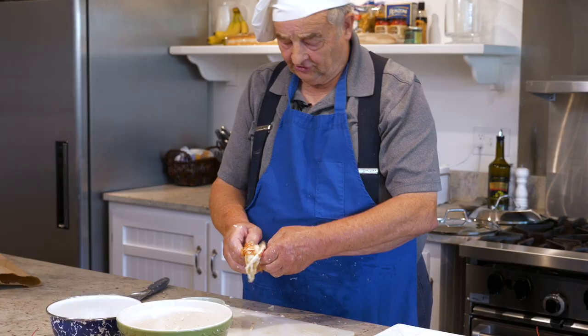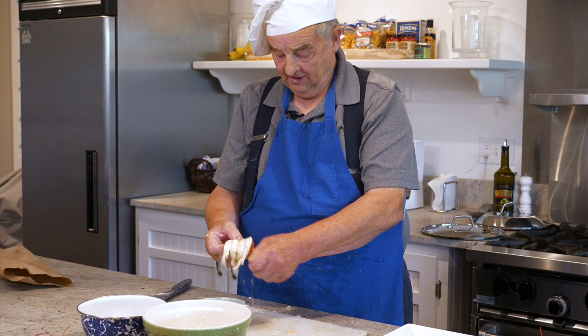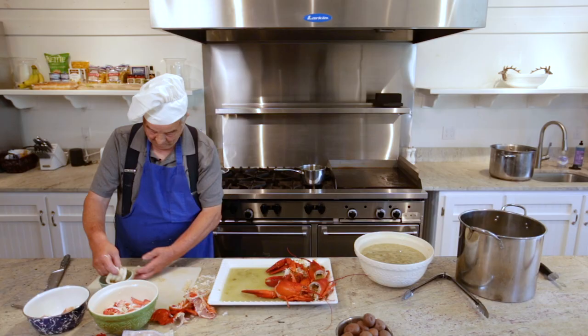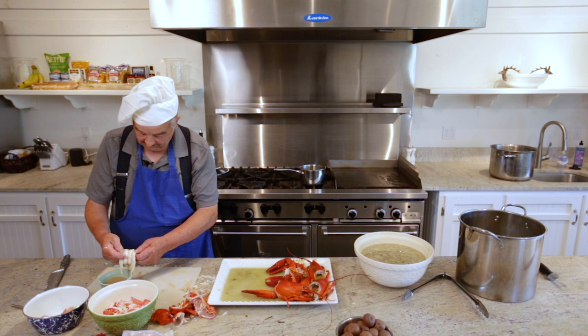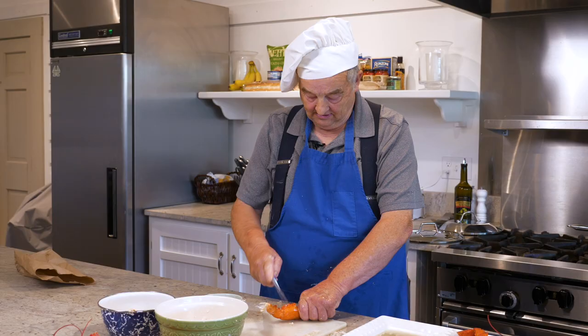We used to haul traps in a peapod — a double-ended boat — and we used to haul them by hand. In those days there were a lot more lobsters than there are today, but we only got 30 cents a pound for them. So when we got tired of rowing, we'd row to the beach, go up and build a fire, take a bucket out of the boat and steam some lobsters and eat them. Then we'd commence to row home. That was our first experience with them.